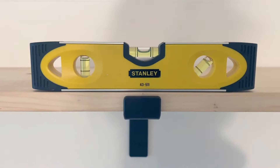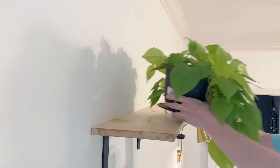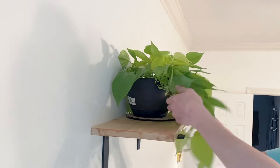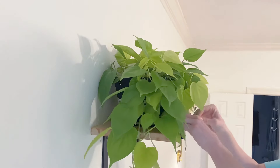Now comes the fun part — I get to style my shelf! Since I put most of my houseplants outside for summer, they all look fabulous with great growth and color, and they look excellent on my shelf.